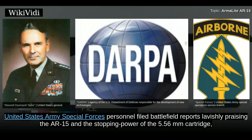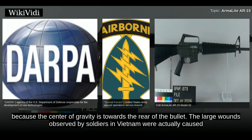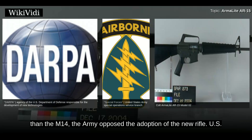United States Army Special Forces personnel filed battlefield reports lavishly praising the AR-15 and the stopping power of the 5.56mm cartridge, and pressed for its adoption. The damage caused by the 5.56mm bullet was originally believed to be caused by tumbling due to the slow 1-in-14-inch rifling twist rate. However, any pointed lead-core bullet will tumble after penetration in flesh because the center of gravity is towards the rear of the bullet. The large wounds observed by soldiers in Vietnam were actually caused by bullet fragmentation, created by a combination of the bullet's velocity and construction. These wounds were so devastating that the photographs remained classified into the 1980s. However, despite overwhelming evidence that the AR-15 could bring more firepower to bear than the M-14, the Army opposed the adoption of the new rifle.